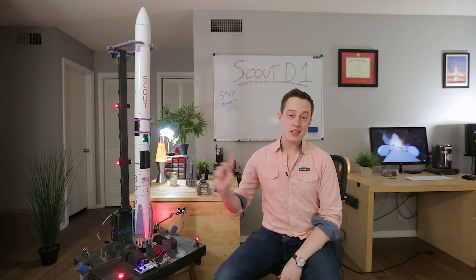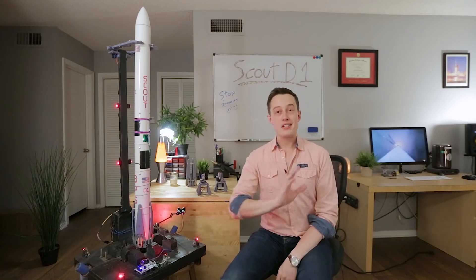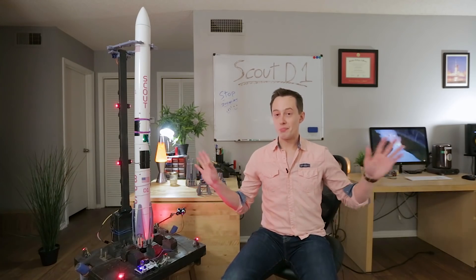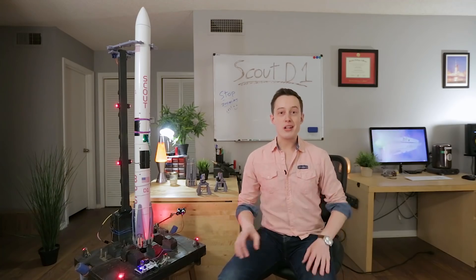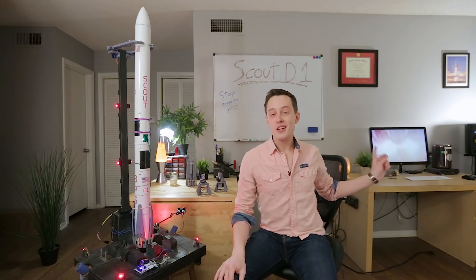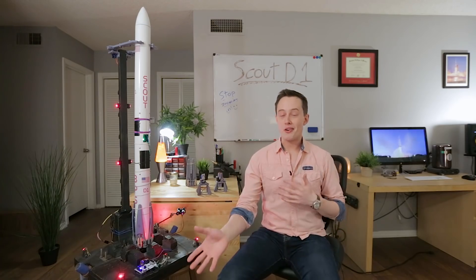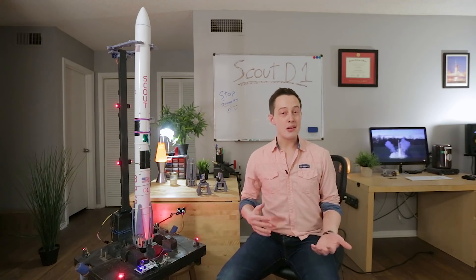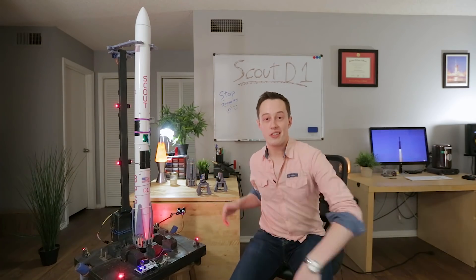Hi everyone, my name is Joe Barnard, this is the Scout D1 rocket. As a quick disclaimer at the front of this video, this is not the most exciting flight by far — it's pretty standard, there's nothing super crazy about it. If you're here for crazy experimental stuff like the Falcon Heavy, this may not be your video. I feel like it's important to just document all the progress that's going on, and sometimes that means videos that just aren't as crazy as a landing test. So let's get started.